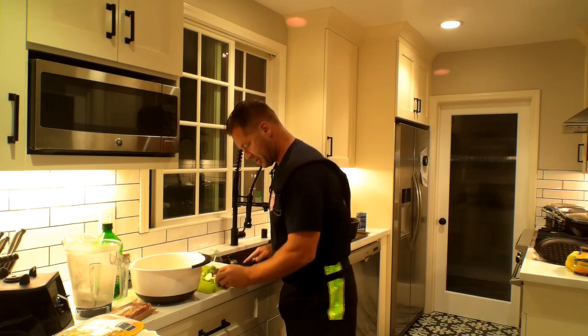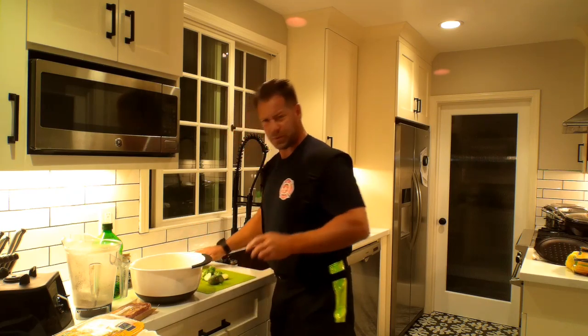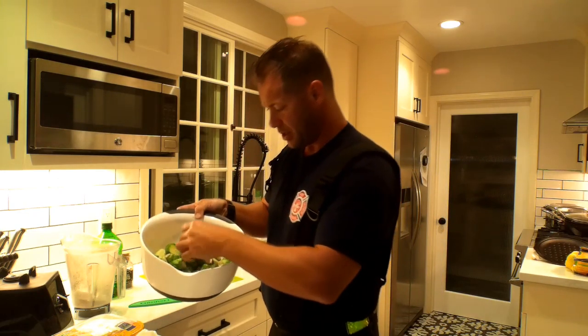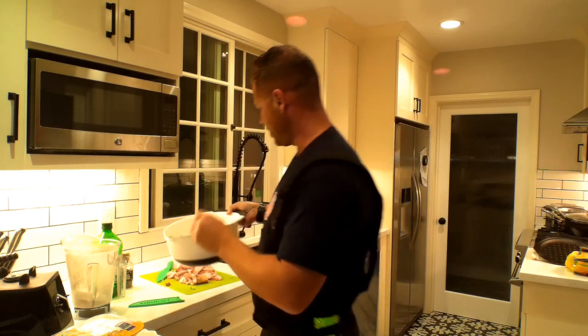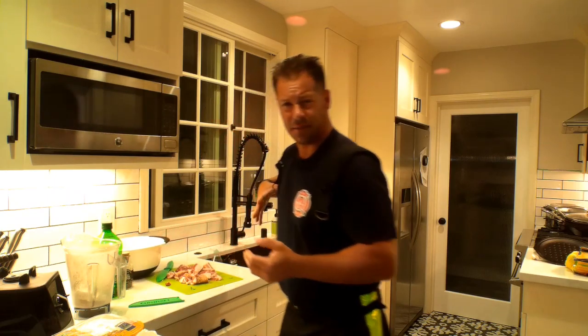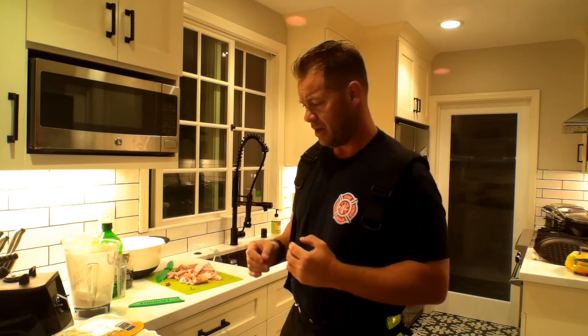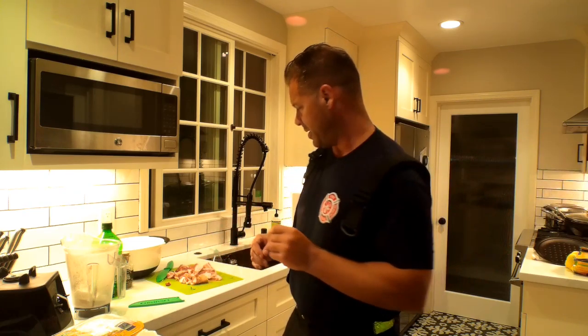The Brussels sprouts I got are already washed — they're pre-washed. Once that's done, I'll show you the finish. So we've got the Brussels sprouts all cut up in halves from where the stem is. You don't necessarily have to season them. It's going to be plenty seasoned inside of there. The bacon's going to go in there also — it's going to give it flavor, give it a little fat.